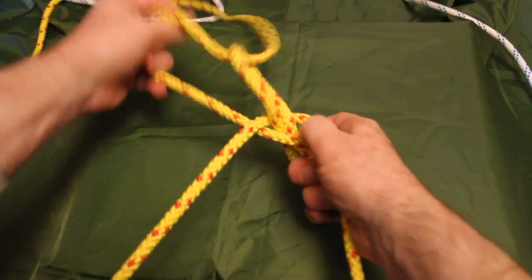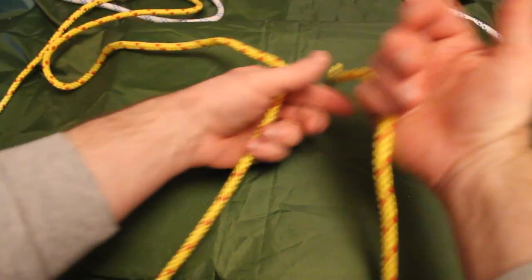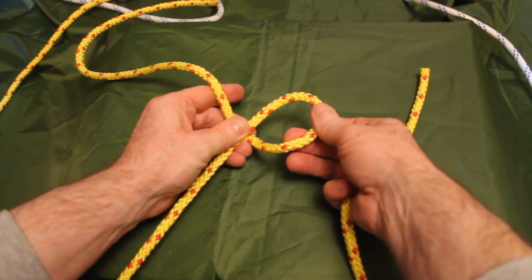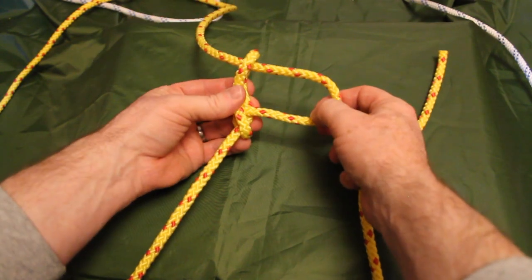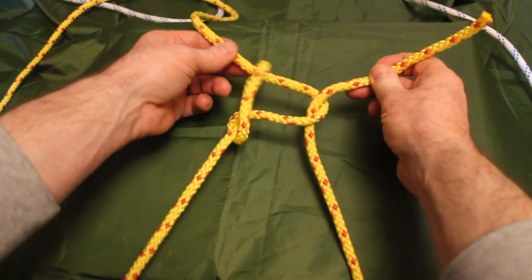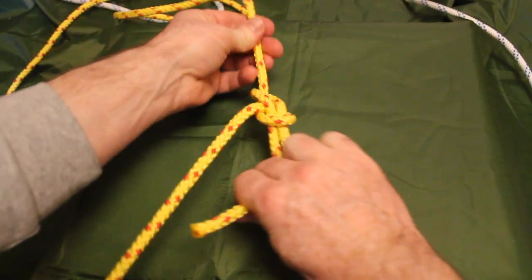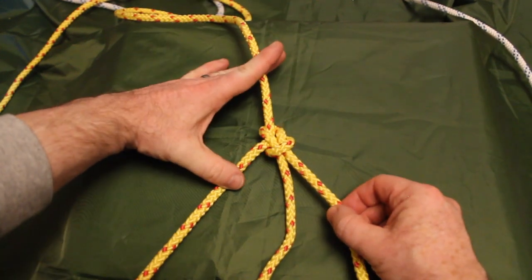I'll go through that one more time. I'm holding the tail on my right hand side to keep it out of the way. I'm going to fold the main standing line back on itself, put my fingers through, and grab the standing line to pull it through to create a second loop. I'll then take the tail, bring it up through that loop, and hold it nice and tight. Pulling on the standing line, I can pull the tail and those loops through, then pull the tail down against the standing line and tighten it all up as the bowline.